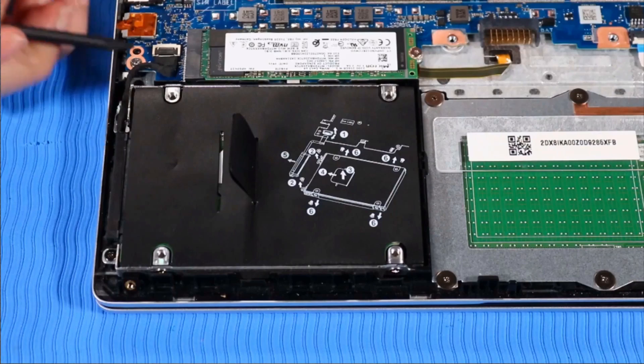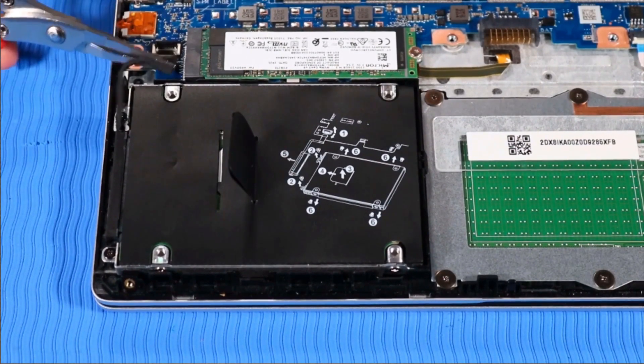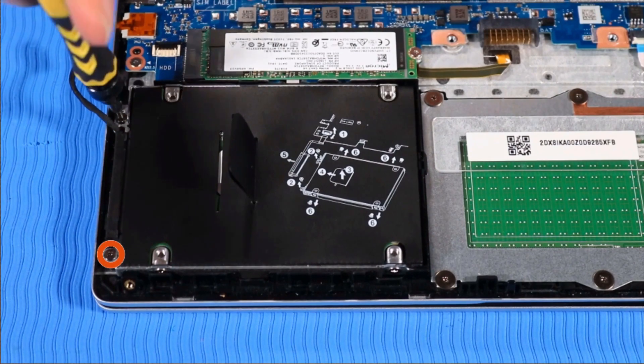Removal. Disconnect the hard disk drive cable from the system board and un-route it from its routing channel beside the drive. Remove the two P1 Phillips head screws that secure the hard disk drive to the top cover.